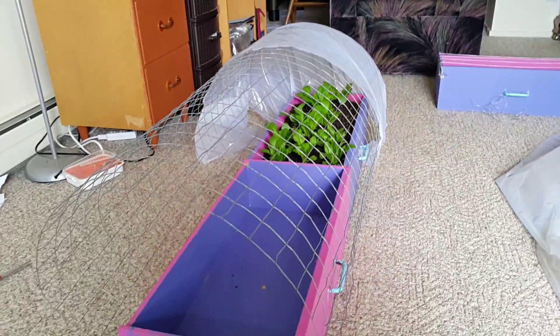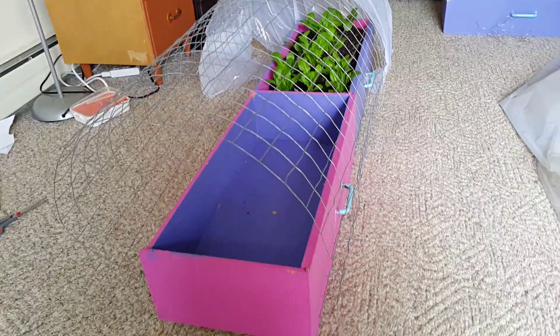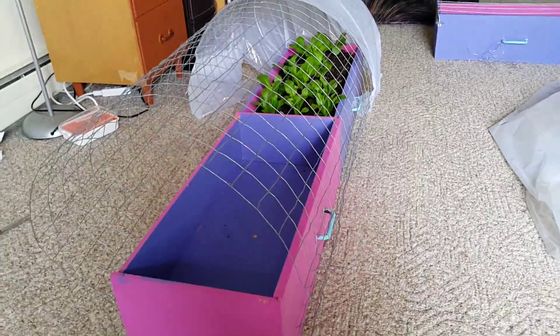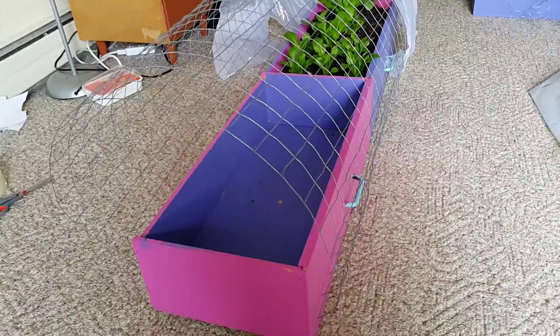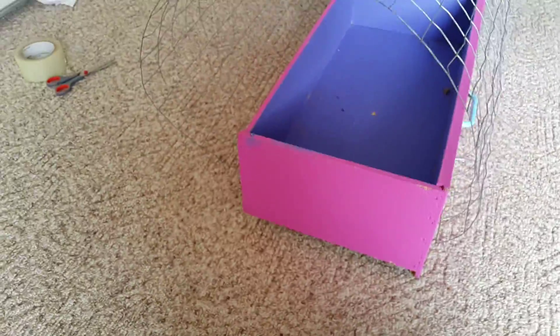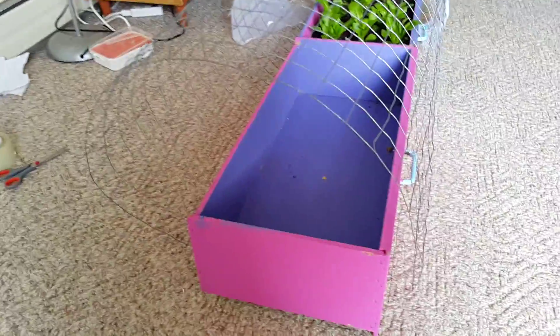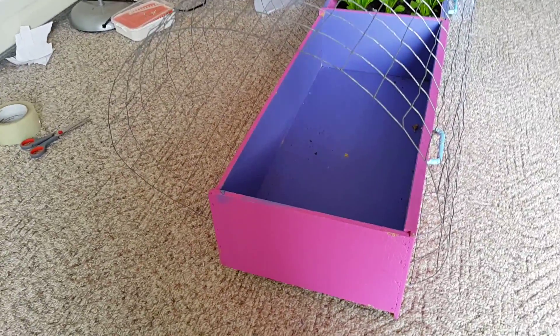This is Stage 1 of my greenhouse. It's a little greenhouse where I have used drawer shelves. The dimensions are 2 feet 26 inches in length and around 1 foot in breadth.